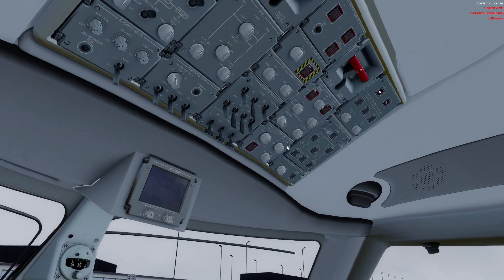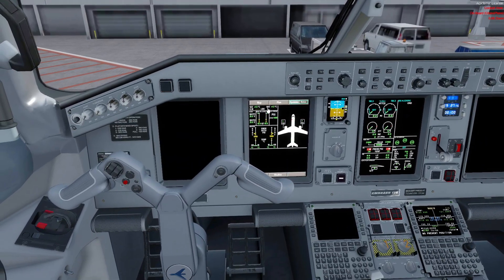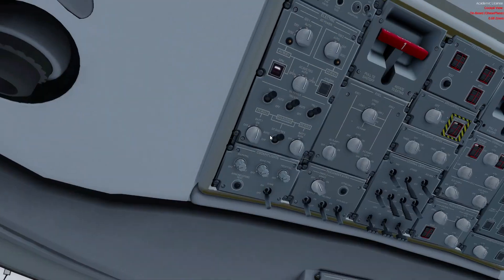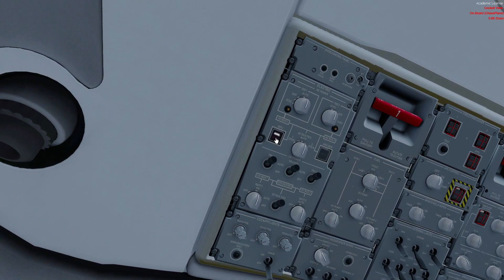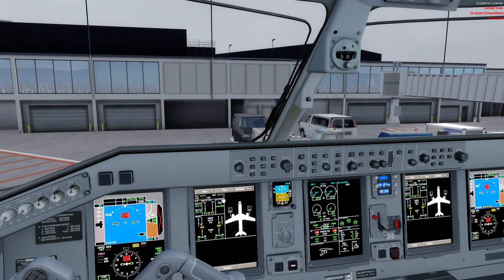Fire extinguishers are checked. Electrical power and air conditioning established — since we have the GPU connected, we will hit the GPU button. It goes from available to in use. We have now connected the airplane to AC power. Safety and power on checklist complete.